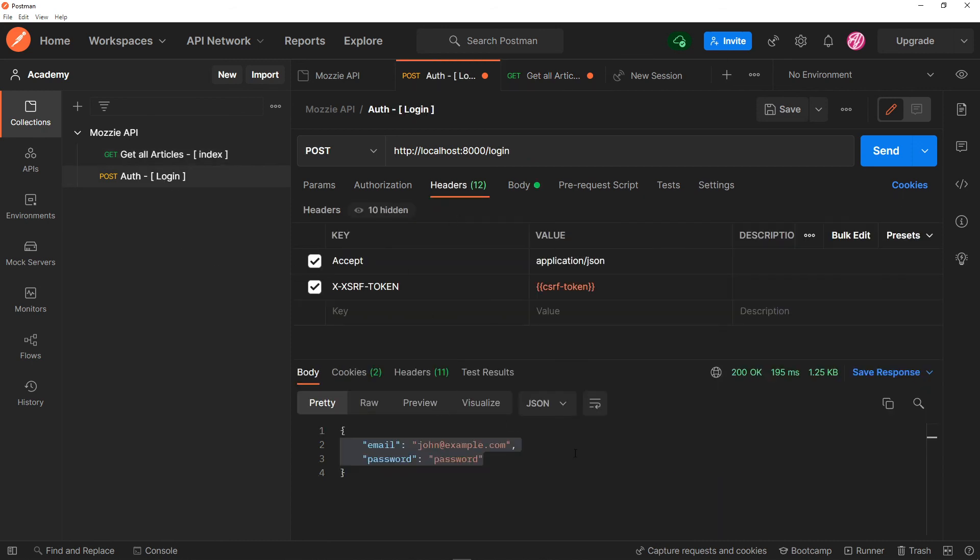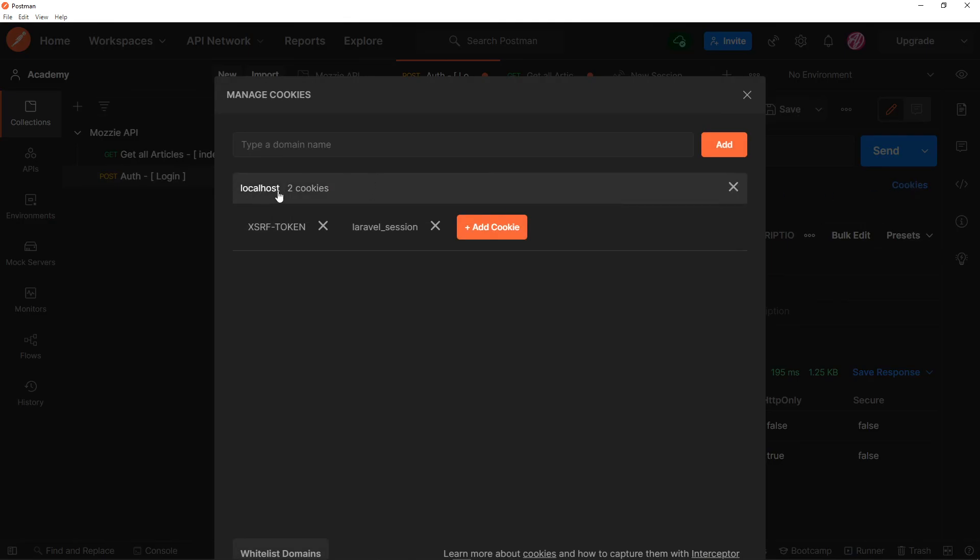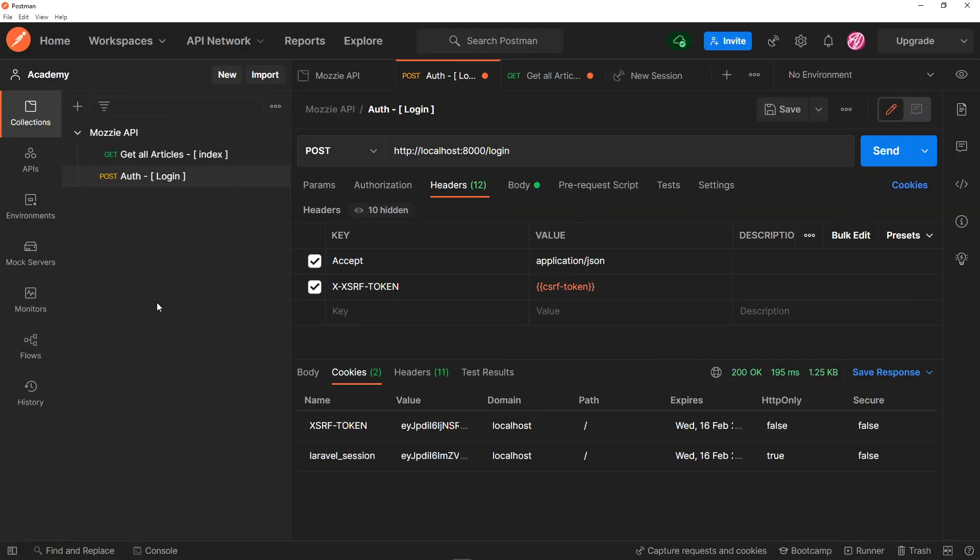So that's basically how you can fix the CSRF token mismatch. In the cookies, you can see the XSRF token is stored under localhost and not the mozzie.test virtual host I set up with Apache. That's basically it, guys. If you have any questions, please ask them in the comment section — I'll gladly help you out. Give it a like, see you in the next one. Adios.